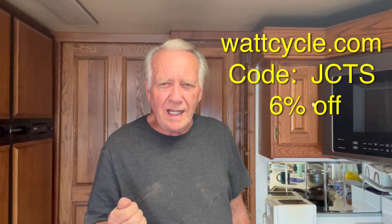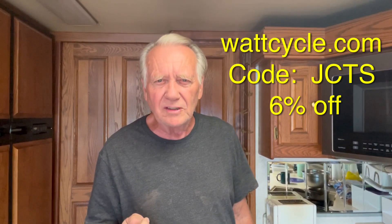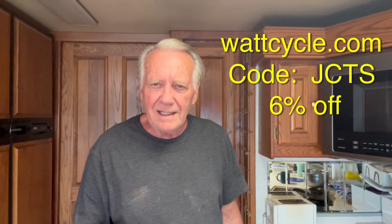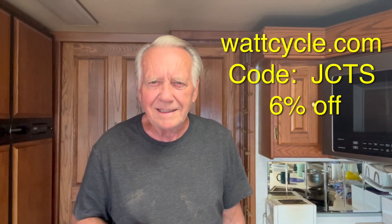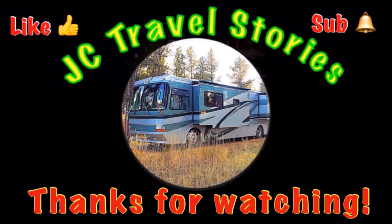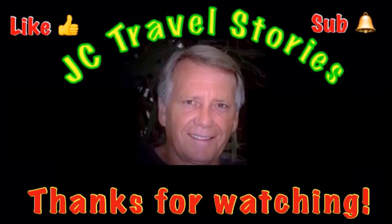As always, links below. Use the code JCTS — that's JC Travel Stories — for 6% off anything store-wide at wattcycle.com. They have all different sizes of lithium batteries, solar charge controllers, and battery chargers — check it out at wattcycle.com. If you like what you saw, give me a thumbs up, please subscribe and hit the bell so you know when I post next, and share me with your friends on social media. Thanks for watching!